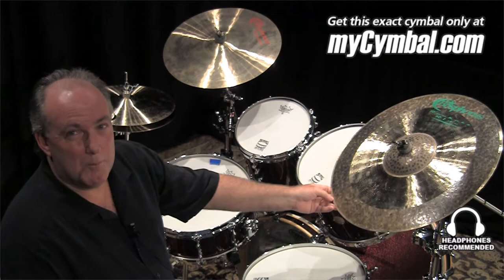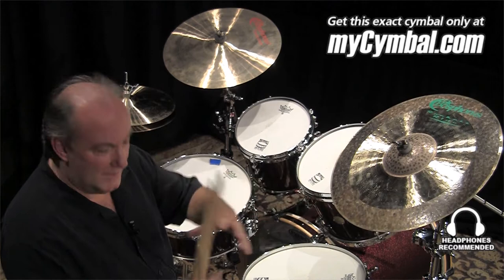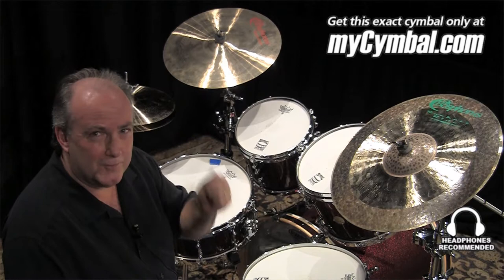Right here we have a 20-inch Bosphorus Rocket Ride, and as you can tell by its appearance, it's definitely going to be more for a heavier application. The bell is larger than it normally would be on other cymbals, and so therefore there's tons of definition if you're looking for a heavy bell sound.